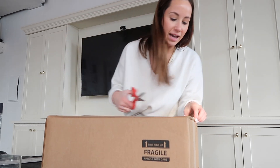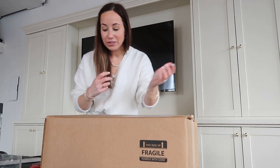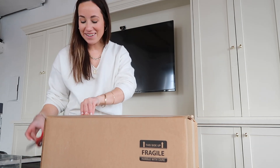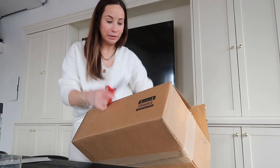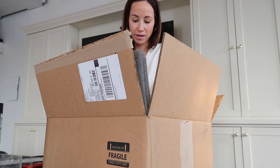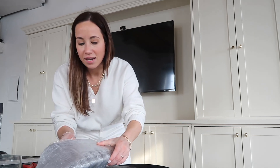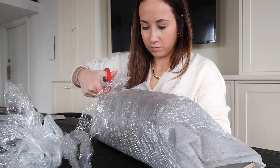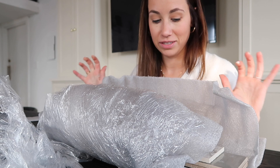Tile samples arrived — I've been waiting for this! Because BSO Studios is now a design firm we can get trade accounts and free samples, which makes sense since we'll use these for future projects. I ordered a lot of them; most are for the butler's pantry and a few I was just curious about the material for possible future use. I am insanely high maintenance about the tile I like versus the tile I don't like, so we'll see if these meet my criteria.